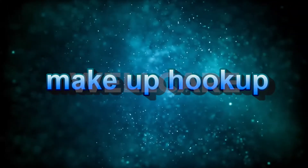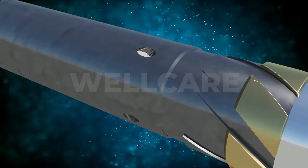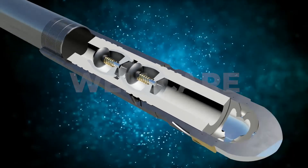The running string consists of equipment that allows the liner to be run in hole on drill pipe. The bottom of the liner hanger system consists of a reamer shoe with double valve, which is used for reaming the open hole.